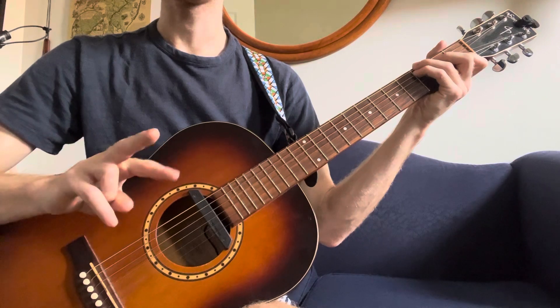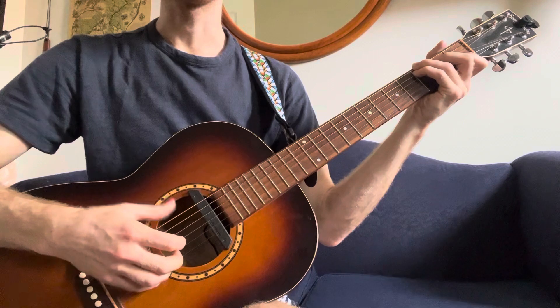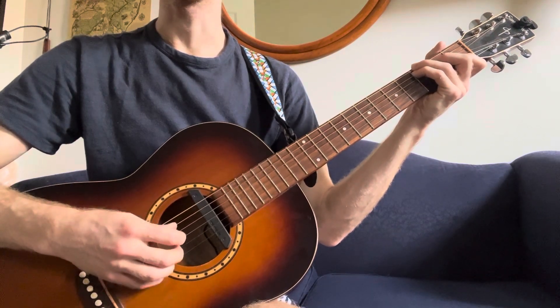When I say one, I mean this finger; two is this finger. Thumb, one, two, thumb, one, two, thumb, one, thumb, one, two, thumb, one, two, thumb, one, thumb, one, two.